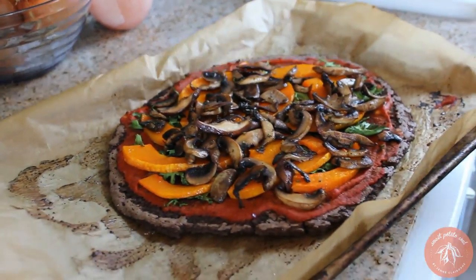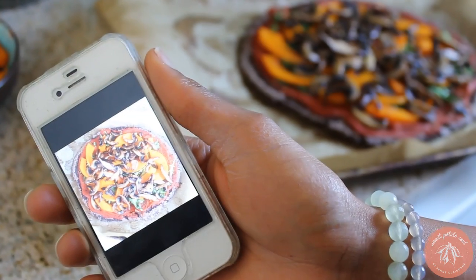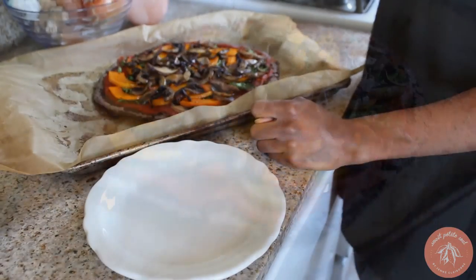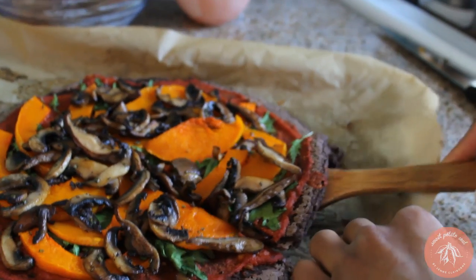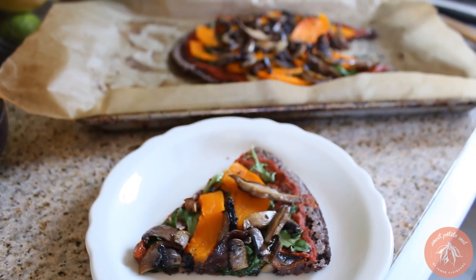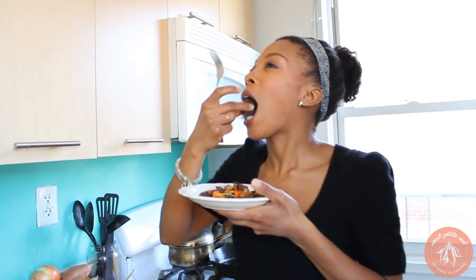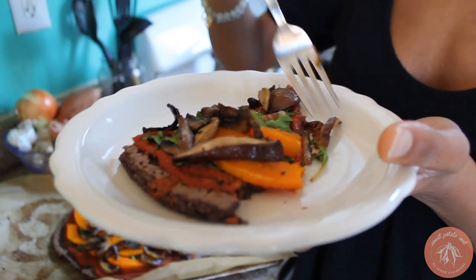Our pizza is officially ready — let's take it out of the oven. I'm going to take a photo real quick for Instagram. Follow me at SweetPotatoSoul. I'm going to wait for it to cool off for a little while and then devour it. This is definitely the type of pizza that you're going to need a fork to eat for most of it, though by the crust you can pick it up with your hand. It's so, so delicious — so worth making. It's like the prettiest pizza you're ever going to make.